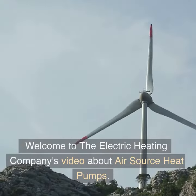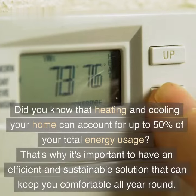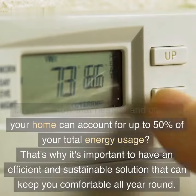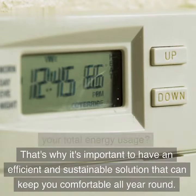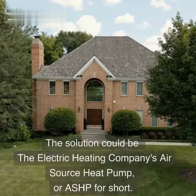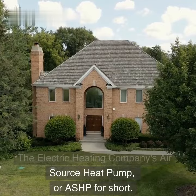Welcome to the Electric Heating Company's video about air source heat pumps. Did you know that heating and cooling your home can account for up to 50% of your total energy usage? That's why it's important to have an efficient and sustainable solution. The solution could be the Electric Heating Company's air source heat pump, or ASHP for short.